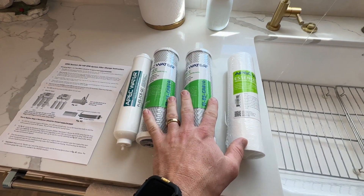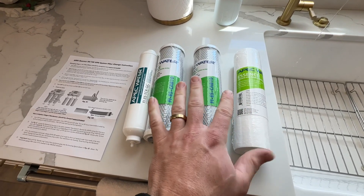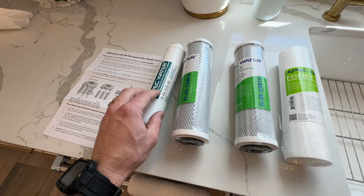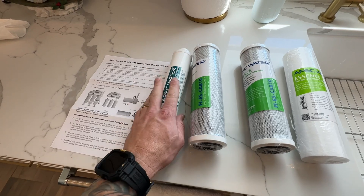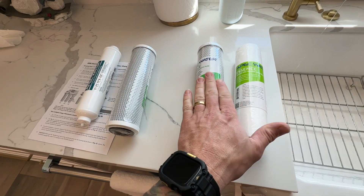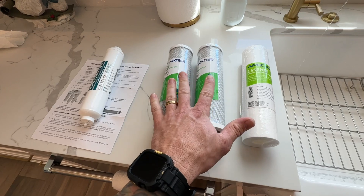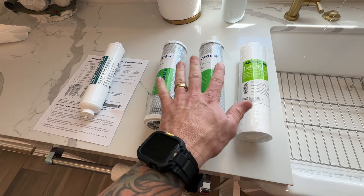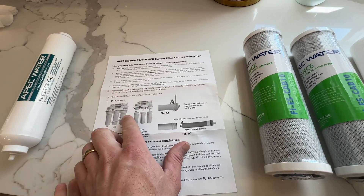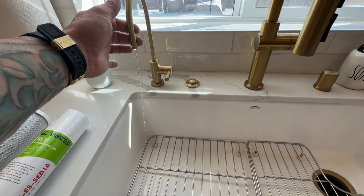These are the filters that I got from APEC — I ordered these right off Amazon. Again, the links will be in the description, but these were about 30-something dollars. I also got one of the chlorine odor filters. I thought I might need to change this out, but again it's every two to four years, so we're going to save that for next year. This is our one-year filter change: it has the particle filter for stage one, and stages two and three are these carbon filters — the same filters for both. It also comes with some instructions that explain the process.